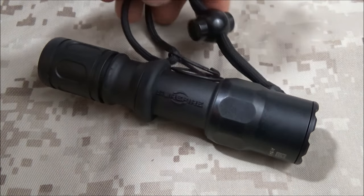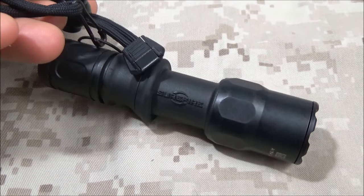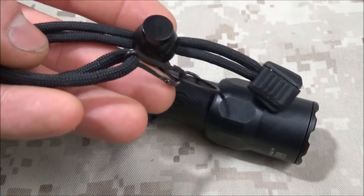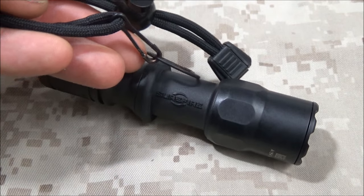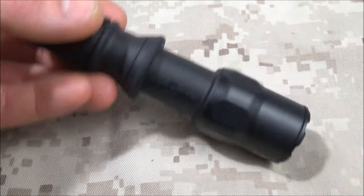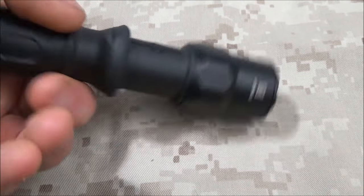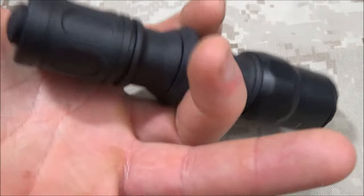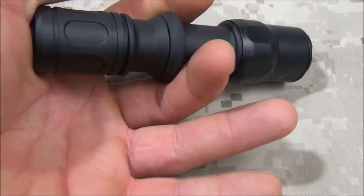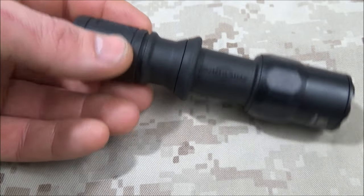I don't have the lanyard on there, but I pulled it out to show you that you do get a lanyard with it. Being that this is advertised as a combat light, this light is probably one of the best lights you're going to find if you want to shoot a pistol with a handheld light and use the syringe technique, cigar technique, Surefire technique — whatever you want to call it, Rogers technique.